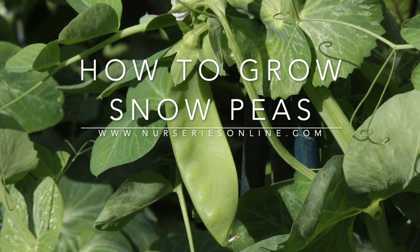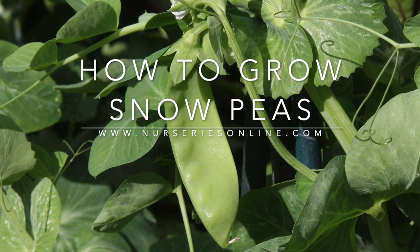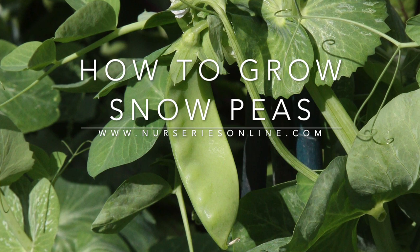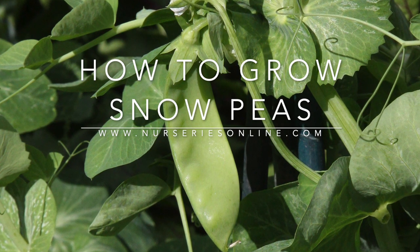Today we're looking at growing snow peas from seed. Snow peas are a wonderful vegetable — you can use them in stir fries, you can eat them fresh, you can put them in salads and a myriad of other recipes.